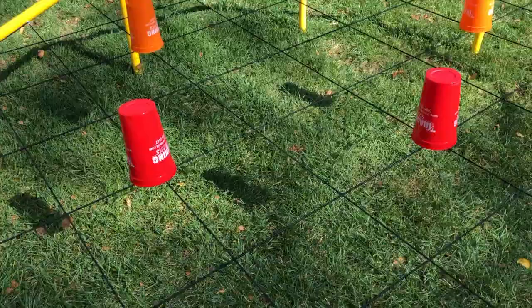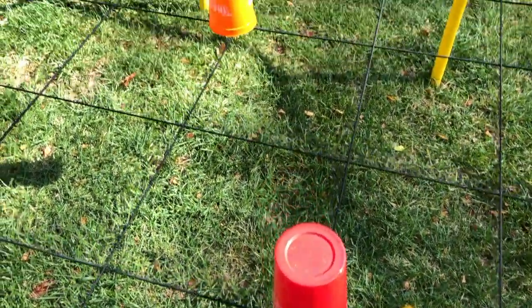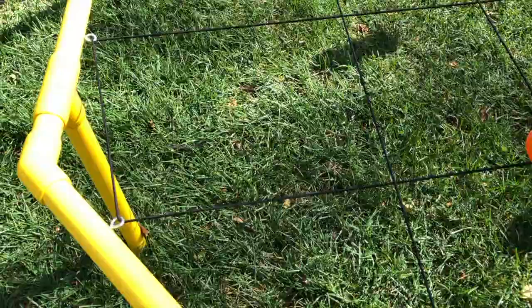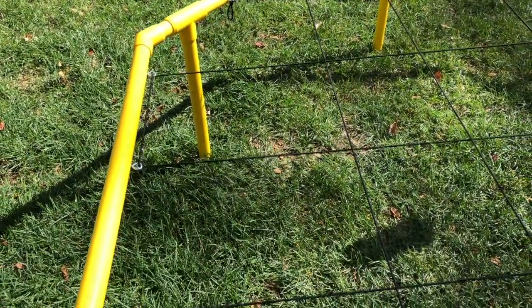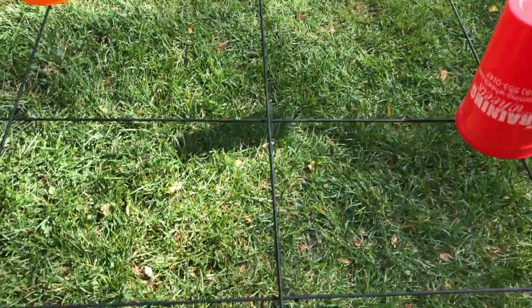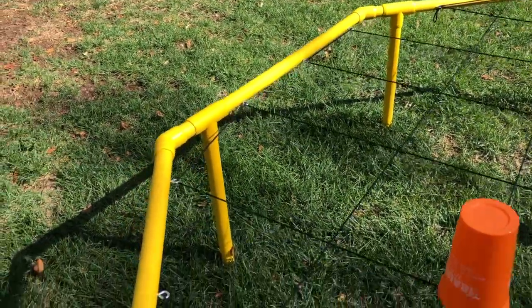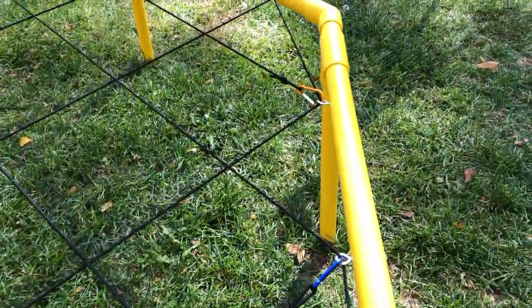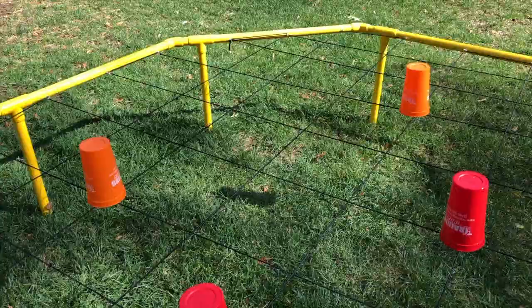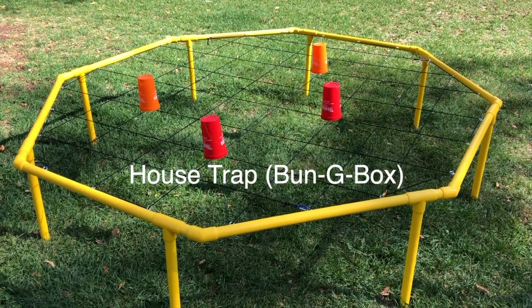Ultimately, you're going to want the square grid pattern of bungee to cross so that you'd be able to put cups in all the intersections. You can adjust the pattern — notice I left a wide opening on one end just in case you wanted an easier start or more options. The idea is to get that grid pattern all across, slide it through all the eye screws on the sides, and then clip them at the ends with your snap links. And that is the basic setup for the bungee box or house trap activity.